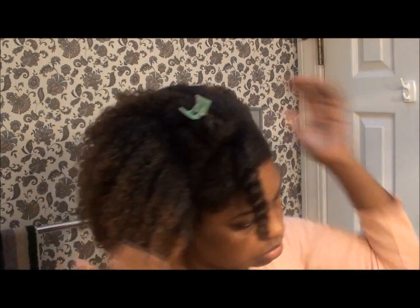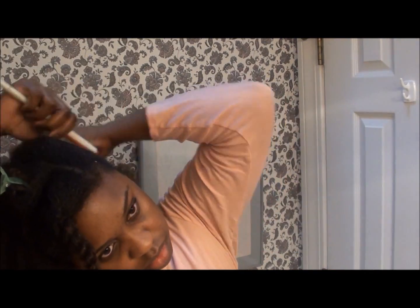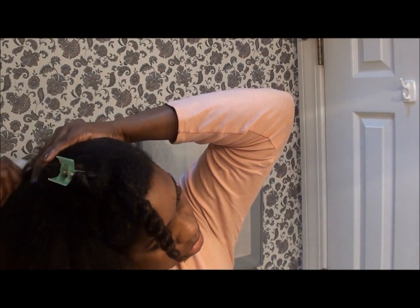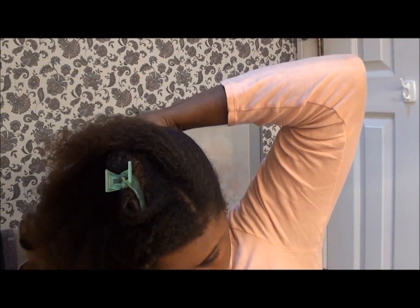In order to get maximum use of the bun, I am taking my Denman to sort of stretch the hair a little bit, and then taking another brush to begin smoothing it over to the side to create the ponytail bun.